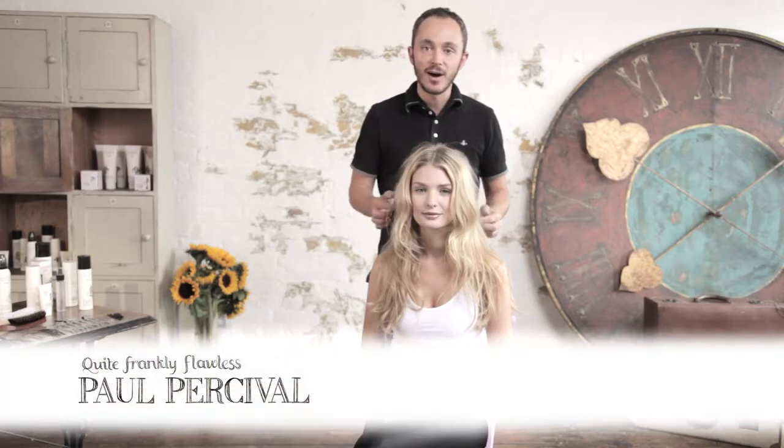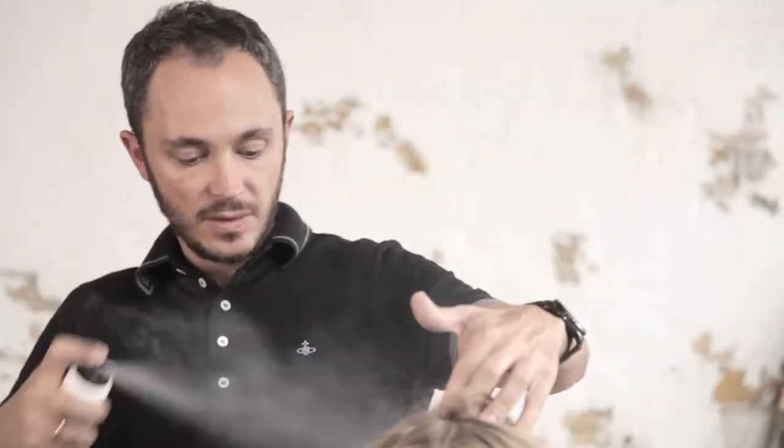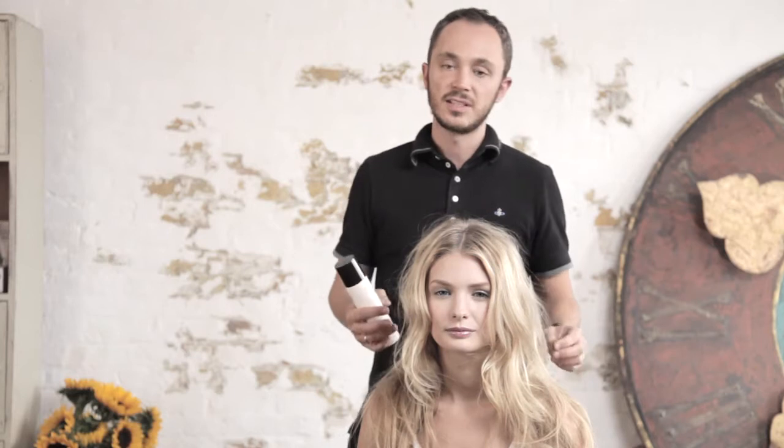I'm going to show you how to do a Bardo half up, half down. I'm going to start by using the dry shampoo as a styler. We're going to use it quite liberally and we're just going to spray it through the hair and work it in with our fingers. This is going to give the hair a matte feel and it's going to give it a really nice texture to work with.